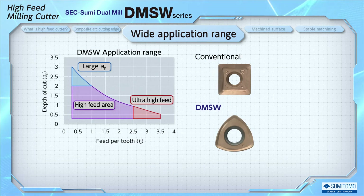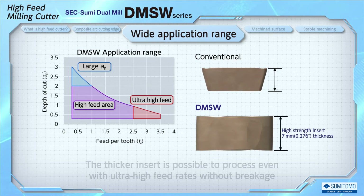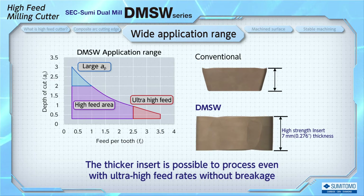The depth of cut is still 0.5mm, but feed per tooth is now 3.5mm. The feed per tooth directly affects cycle time, and DMSW can contribute to reducing cycle time by promoting ultra-high efficiency machining. One point that makes this ultra-high feed rate possible is the thickness of the insert — the thicker insert with a thickness of 7mm makes it possible to machine at ultra-high feed rates without insert breakage.